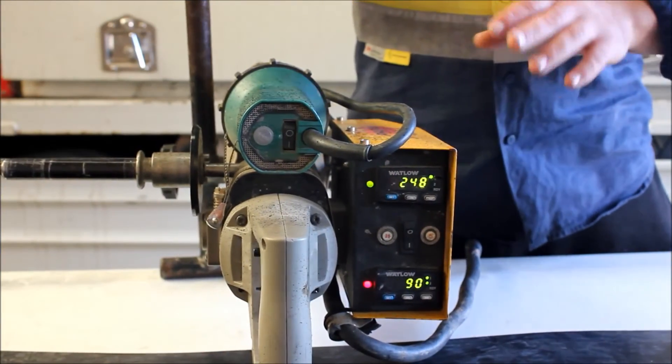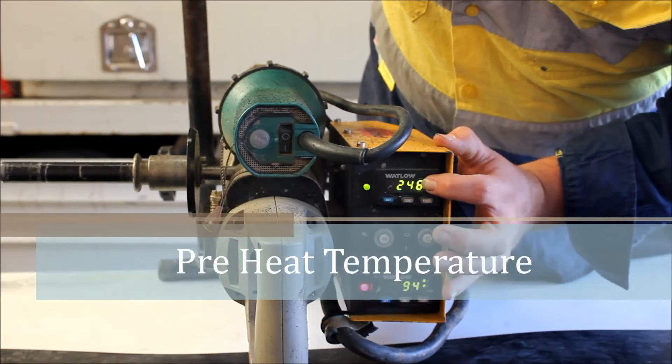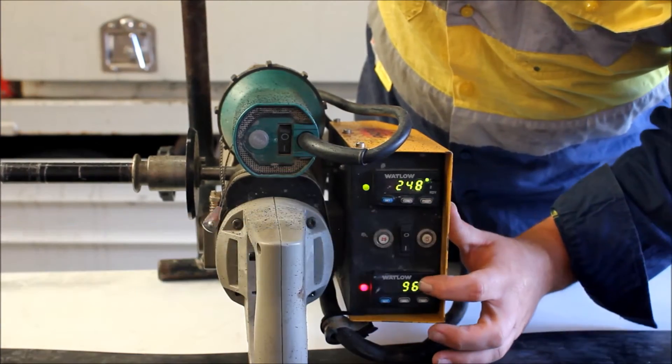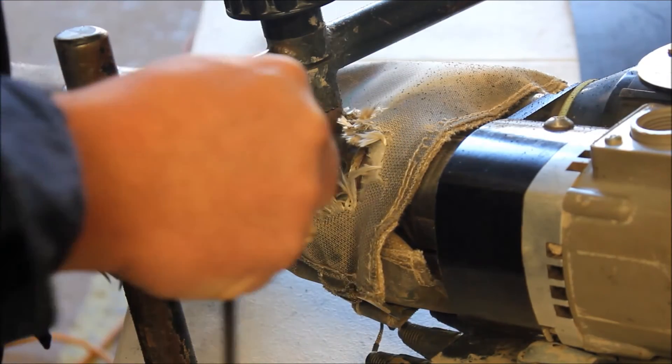Next step is extruding. This is your pre-heat temperature and your Extrude Rod temperature. This is where the Extrude Rod goes into the Extruder.